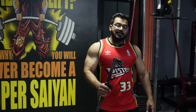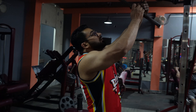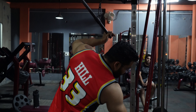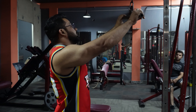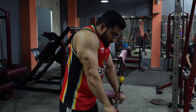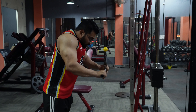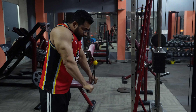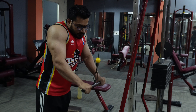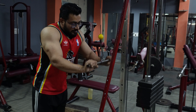Next session: tricep pulley pushdown. Let's do it in 4 sets. You should control the weight — I should control it. Some people start incorrectly — this is a mistake.